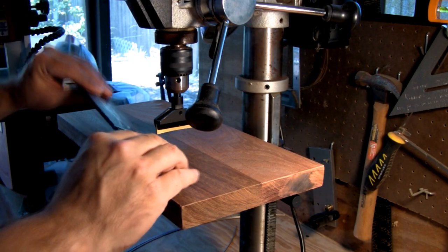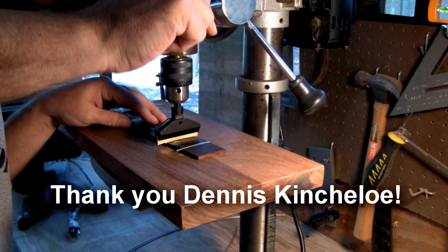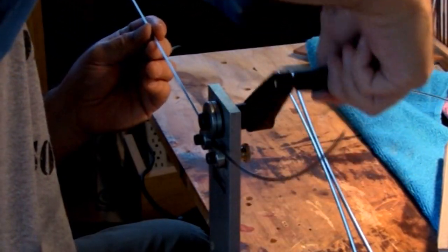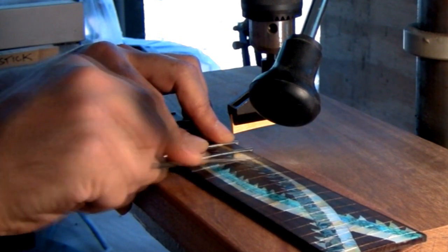There weren't many people with experience putting in fret wire where you have inlay going across the fret slots. A luthier on the official luthier forums suggested I use what's called a fret caul. I was also trying to bend the fret wire by hand, but I got a contraption from Stu Mack to bend it properly. With correctly bent fret wire and the press caul, I just pressed the frets in and did some filing — once it was going, it was going.